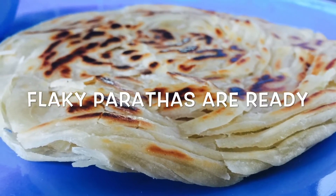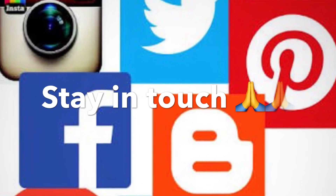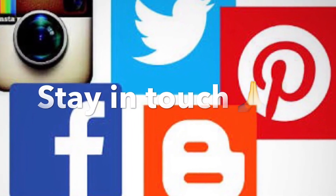Just make it over this weekend and let me know how it turned out. And yes, don't forget to share and subscribe to my channel on YouTube for more yummy recipes. Thank you for watching my video.